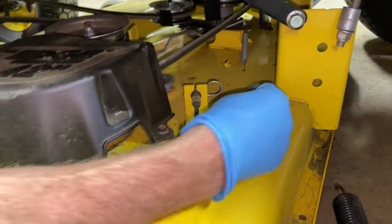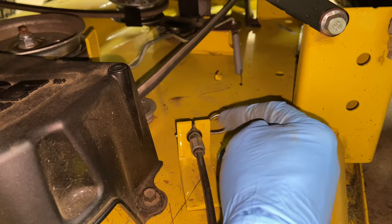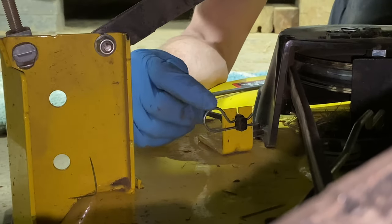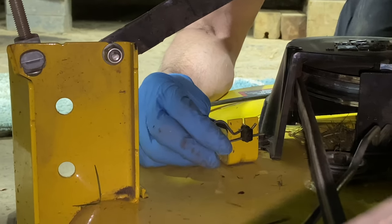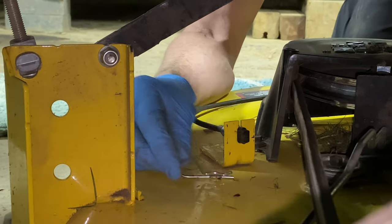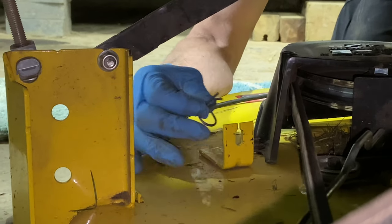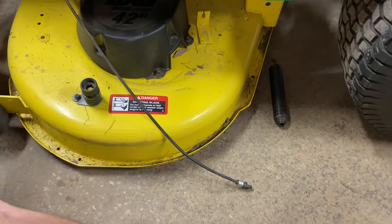We're going to take this pin right here off. From the other side, you just basically have to pull the pin out like so, and then this will pop out. So we're going to take it out of here. The cable's out of its hole right there — just make sure you don't lose the clip pin.